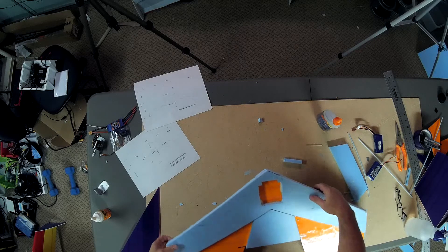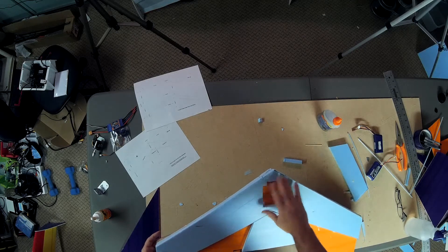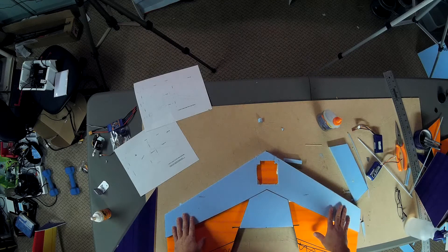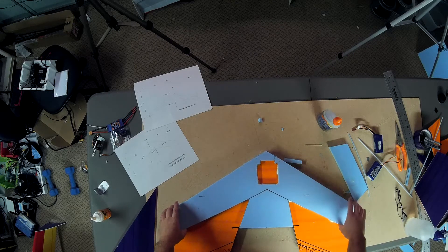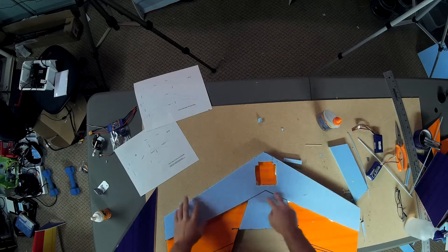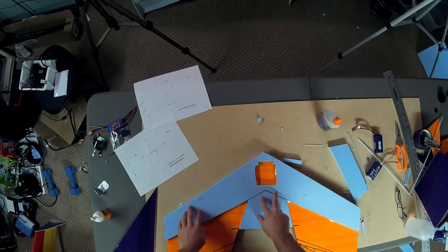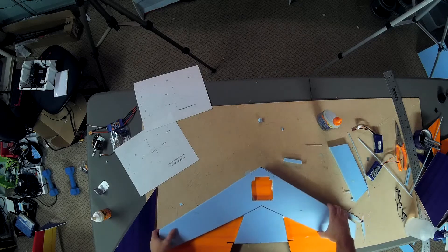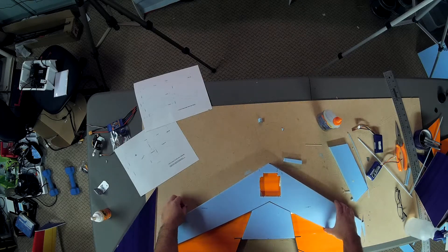Okay, so what I want to do is cut this leading edge. But before I get started with that — alternative materials. It's not essential that you use this Dow Cladmate. You could use pink styrofoam, half inch, or Dow Cladmate, half inch, for the top and bottom steps of the KFM4 airfoil.